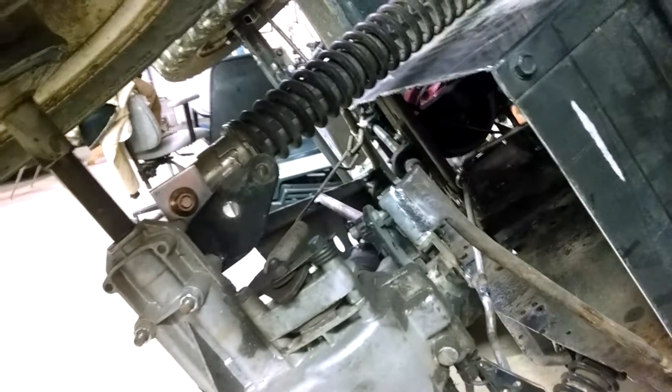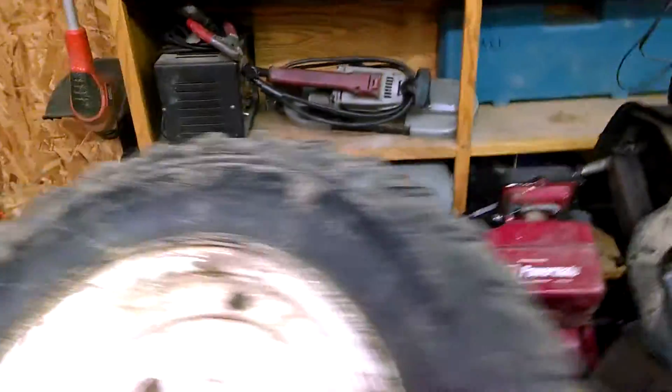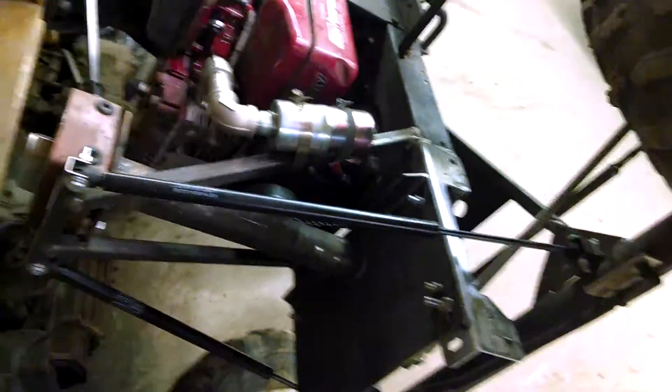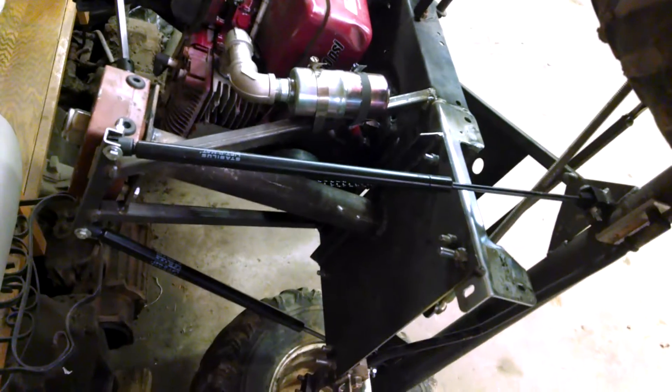The suspension is pretty much the same in the rear, except it has — I believe — Honda dirt bike coil-over shocks in the rear. And as I said in another video, the fronts are the hundred-pound hood struts. Not sure what make or model they're from — I just went to the auto parts store and found which ones would work best for me.